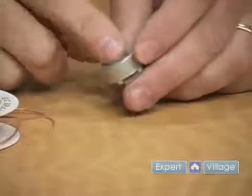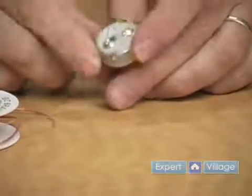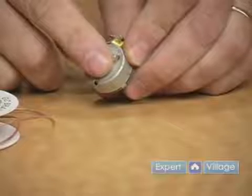We're actually going to remove the solder from this potentiometer. Obviously this is not an audio connector — well, it is of types — but the reason we're going to do that is because it's easier for you to see on a flat surface what we're doing.